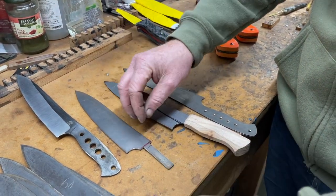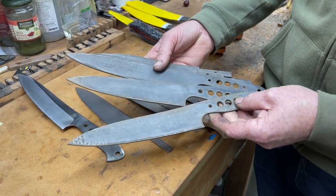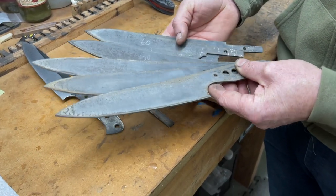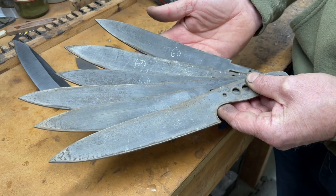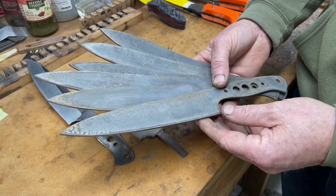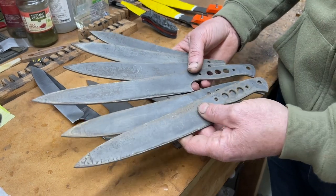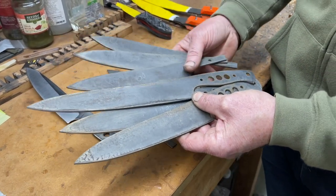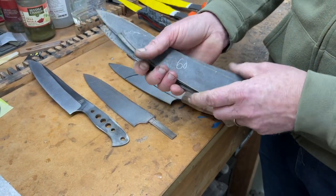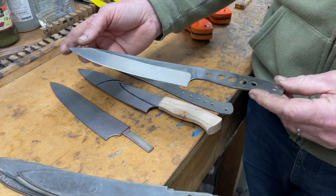I've managed to get some cut out of steel. I had a fresh load of steel arrive from up in Sheffield. I've got some blades in different steels - this is SF100 steel, which is the equivalent of an English-made ABL, in 2.5mm stock. We've got those all heat treated. We've even got a stretched version for a friend who wants to strip up some salmon with it - a slightly longer blade profile on that one.